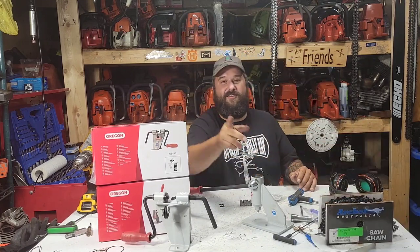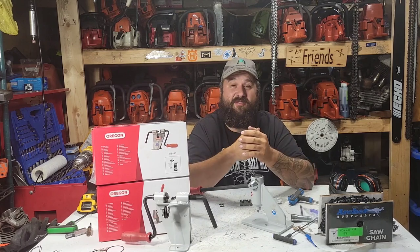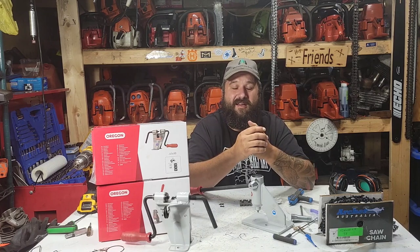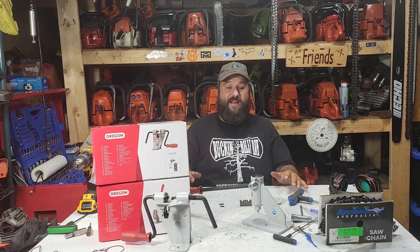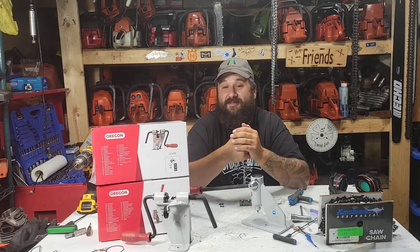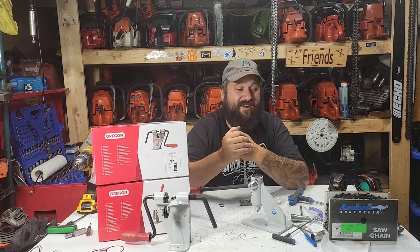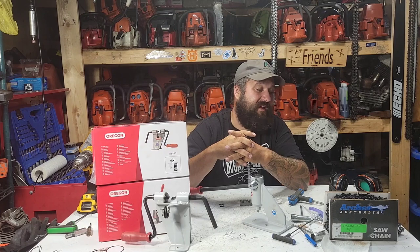What lit the fire under my butt is Brock at B-Ray Farms reached out to me. Check him out on Facebook - that's how you get a hold of him. Brock reached out and said, 'Hey, would you like to try a Sumara bar and some Archer chain? I'd just like feedback on it.' I've never run Archer chain - I've heard mixed reviews. So I thought, well, I'm gonna try it.